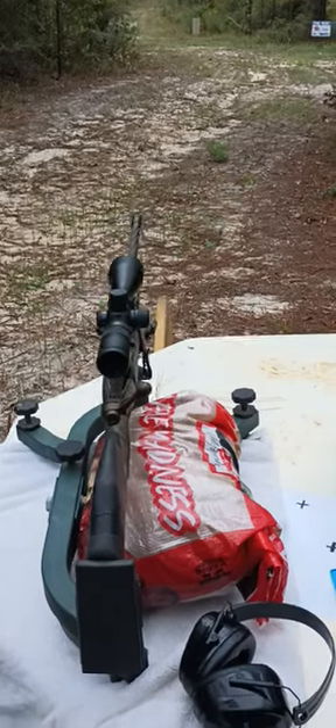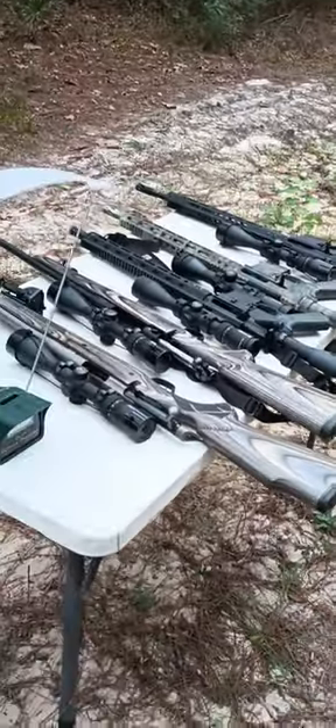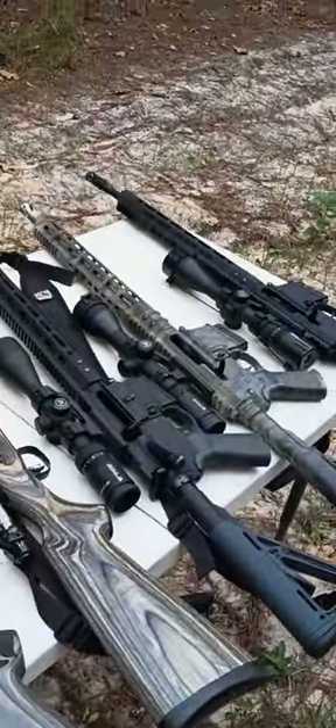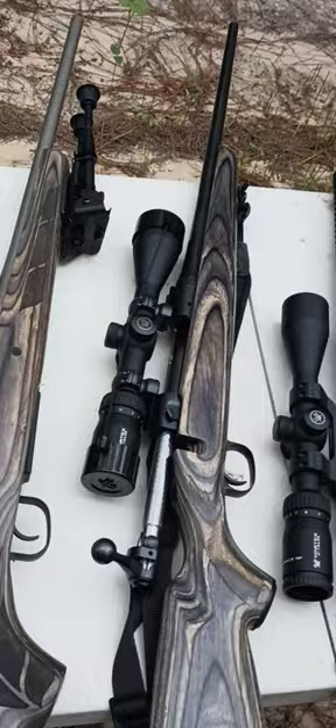People have had a lot of questions. I told them six to eight months ago I was going to do a video like this. It's coming up hunting season — it's what we do. I kind of like to take all my rifles out before season that I'm going to hunt with, get them all tuned in and make sure everything's good.